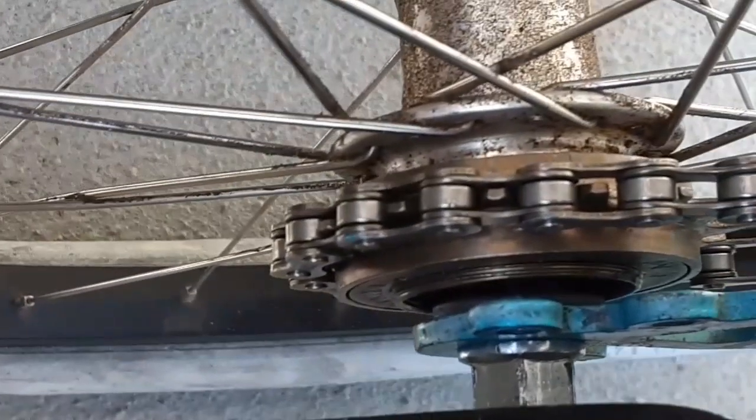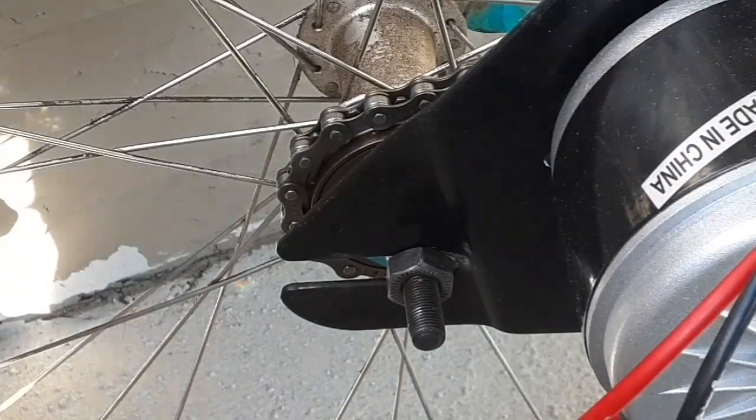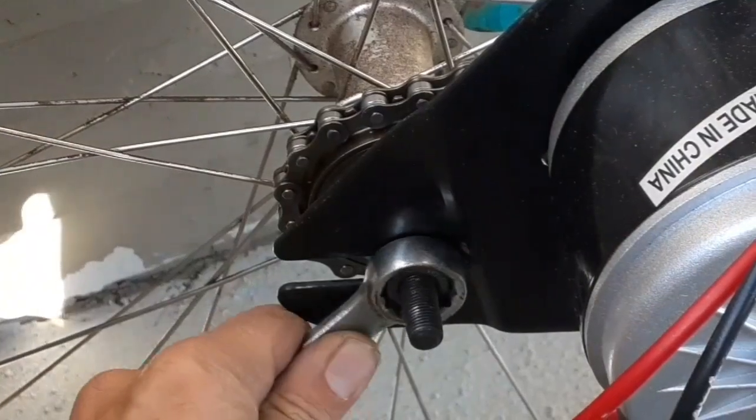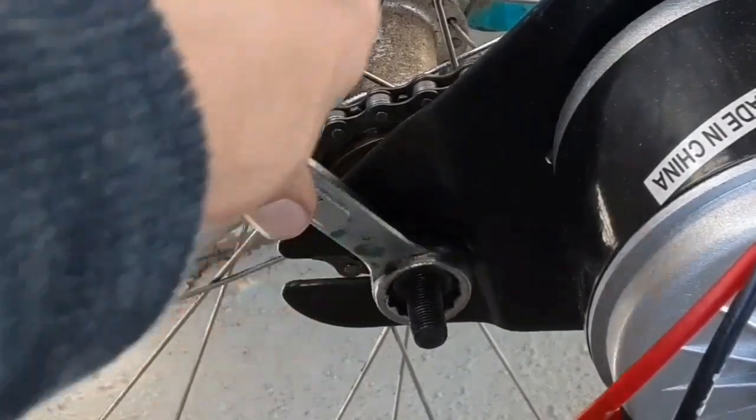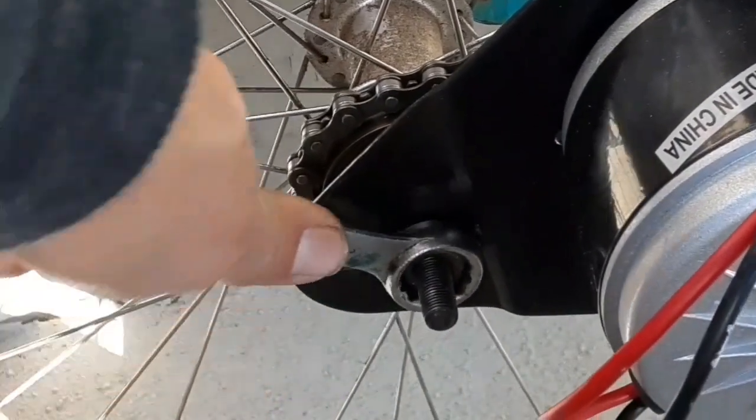Down here on the axle you have an adjustable part of the bracket, so you can loosen those upper and lower brackets and slide it back and forth to tension the chain. I only have one sprocket on this right now — I'm going to go out and get the other sprocket — but this will work for a test to see how much power the motor is going to have by itself.